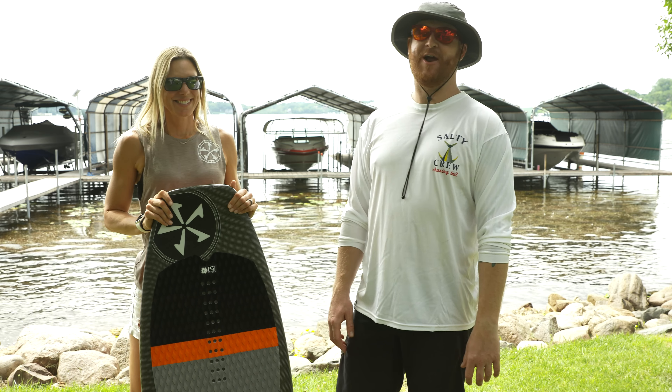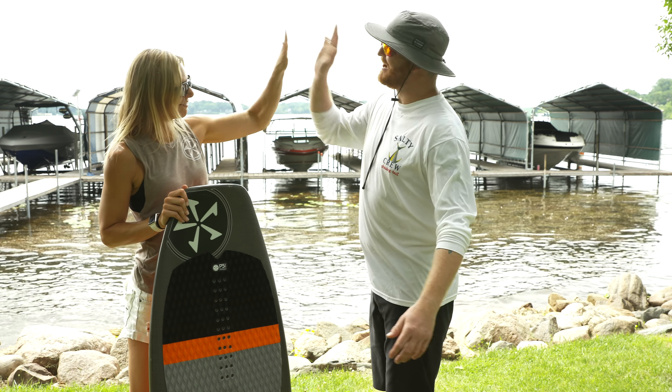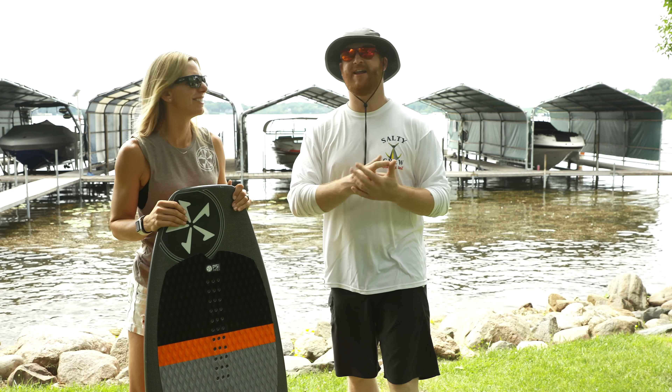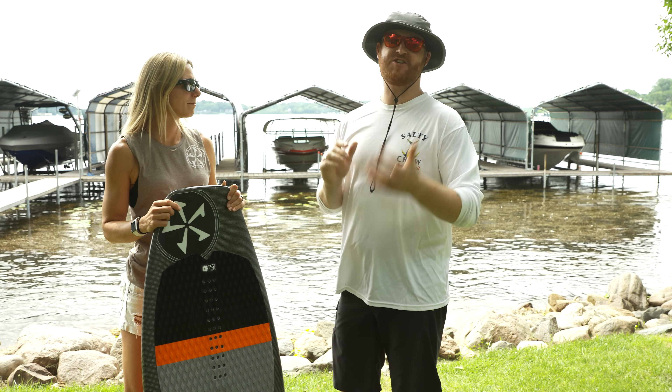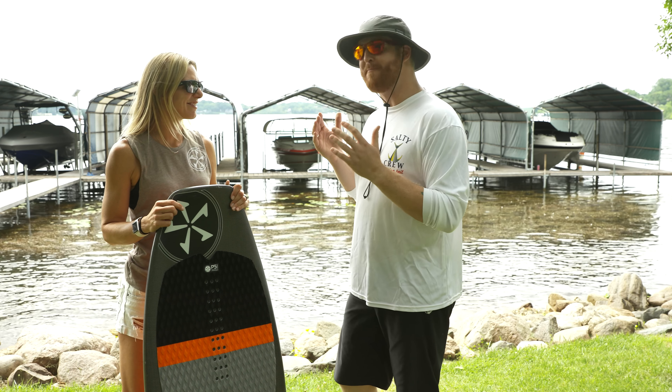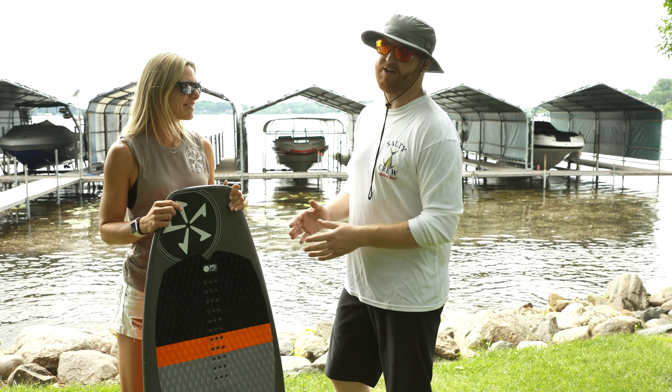Hello, I'm Matt Guff from TheHouse.com and I'm here with Stacia Bank, Lake Minnetonka. We've been out here all day, kind of on the water, on the beach. And Stacia's been walking us through the 2018 Phase 5 line. This is one of my most favorite looking boards, called the Wire.